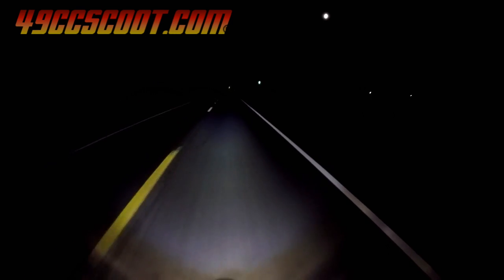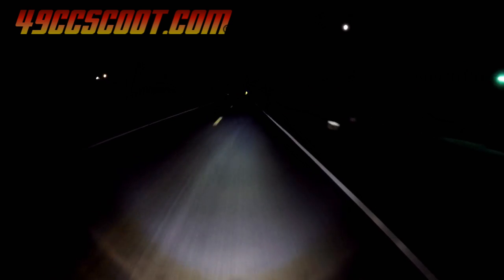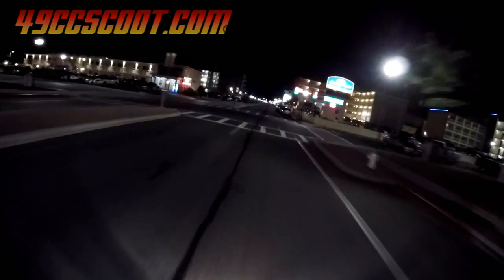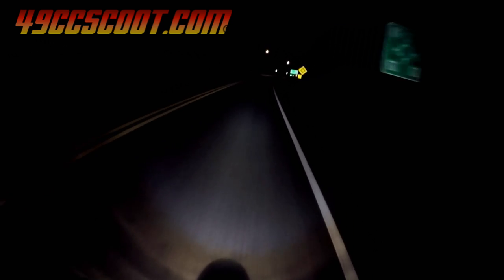I wanted to test the CVT to see if I'd had more trouble, so I put two belts under the seat just in case and headed to the beach. I left around 10 pm and rode at about 50 mph most of the time to the beach. I took a lap around the strip, red light to red light or just cruising, and everything was working fine. I headed home and again ran it somewhat hard to see if it would fail and because it's more fun.